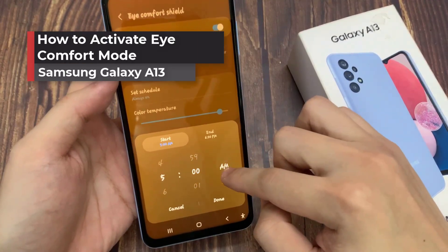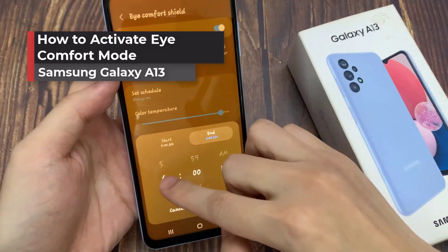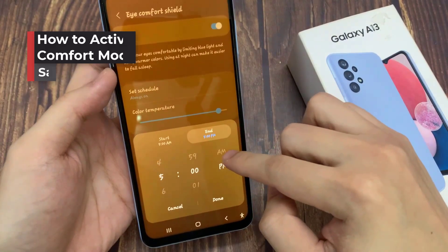Hi everyone! In this video, we will show you how to activate iComfort mode on Samsung Galaxy A13.